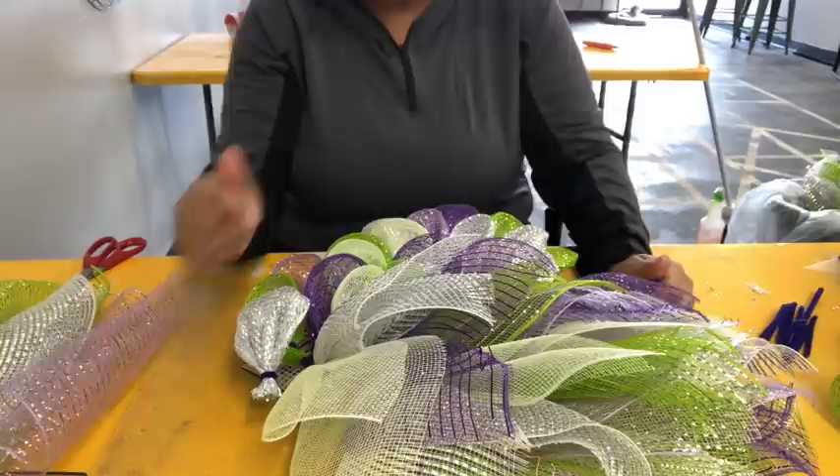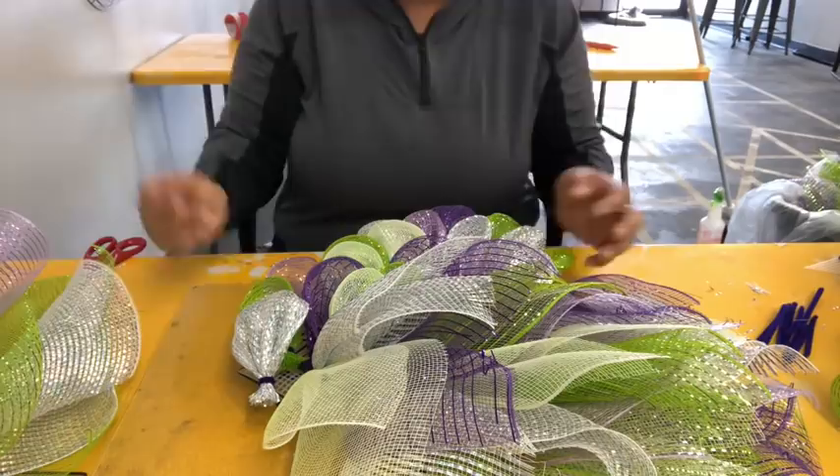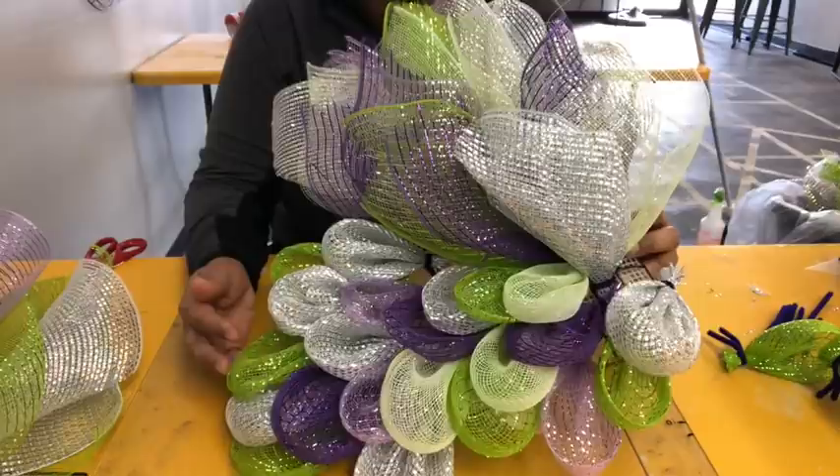Hi everyone! I'm really excited to finally do a new tutorial for the butterfly reef that I created about two years ago. Let me change the view so I can show you how we get started. This butterfly takes a long time - what I did was one side already, and on this video I'll do the other side and actually connect it.